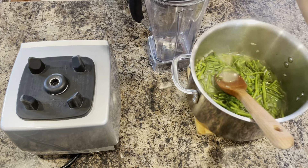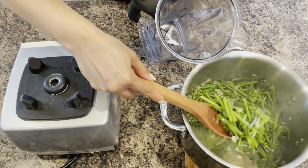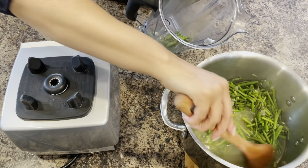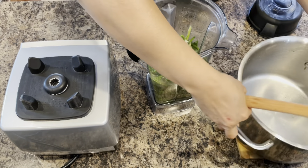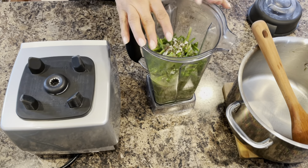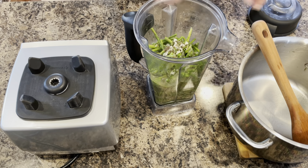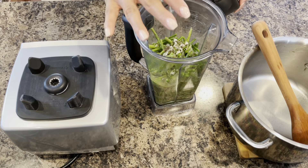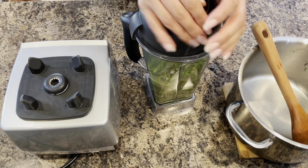My asparagus is now nice and tender. What I'm going to do now is start adding it to the blender carefully, along with everything in the broth. You do not want to overfill your blender because as it is pureeing, it is going to rise to the top. So make sure that if your blender is a little smaller than mine, you do it in batches.